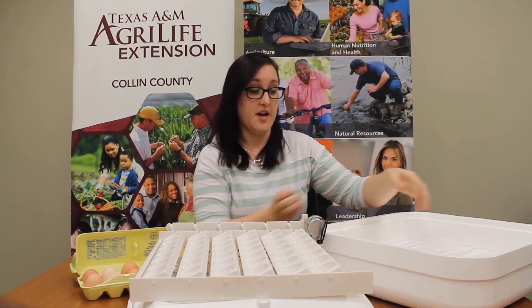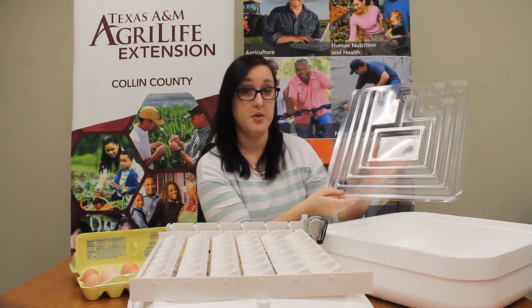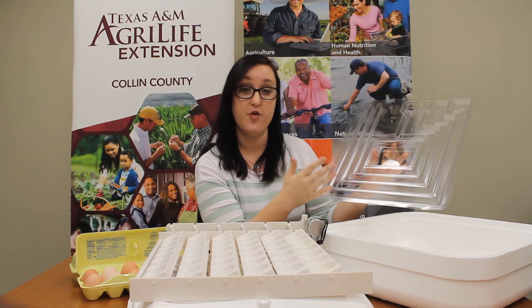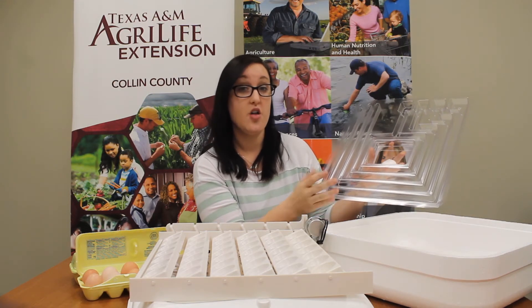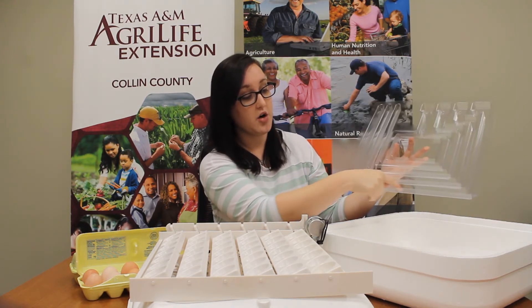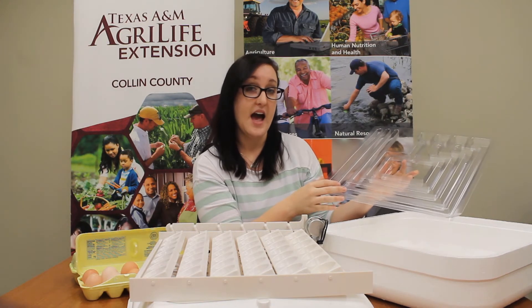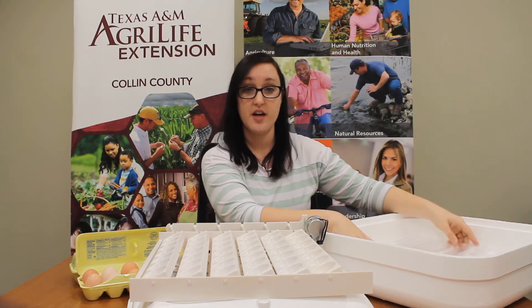The next part of our incubator is our water tray. Remember when I said the word humidity? That's where this comes into play. Humidity is the amount of water that's in the air. We need humidity between 45 and 55 percent for most of our incubation period. The way that we increase our humidity is this water tray — we'll end up putting water all along these little channels until we reach the correct percentage. We'll probably have to add water every other day as we'll lose some humidity overnight.